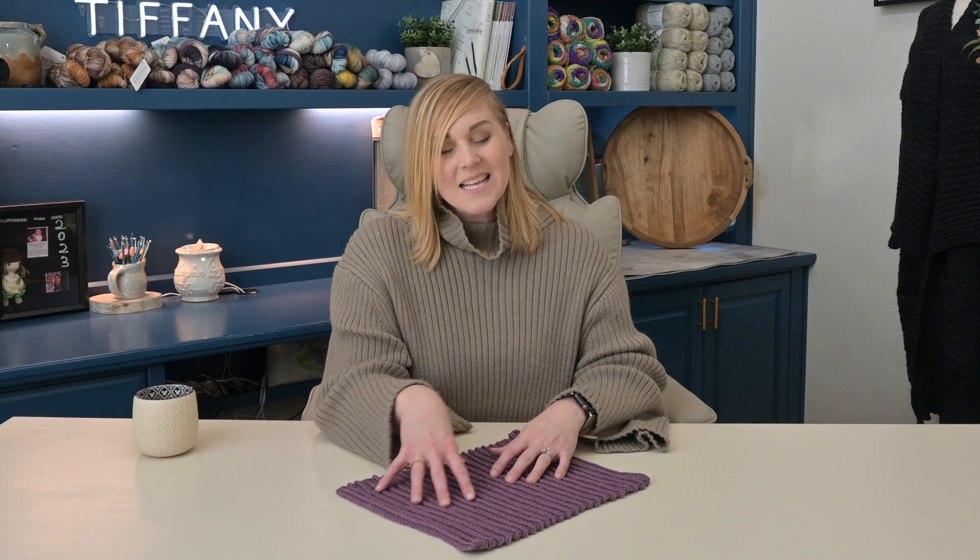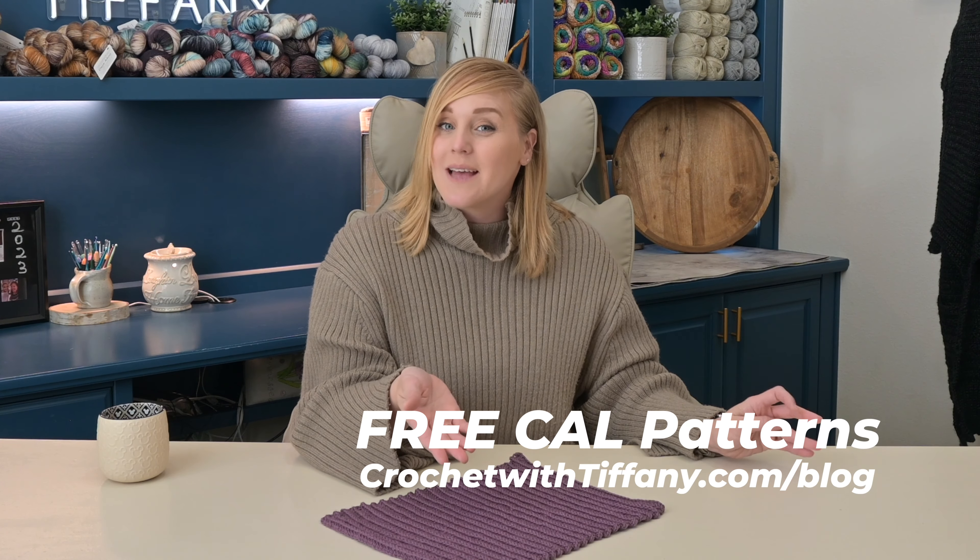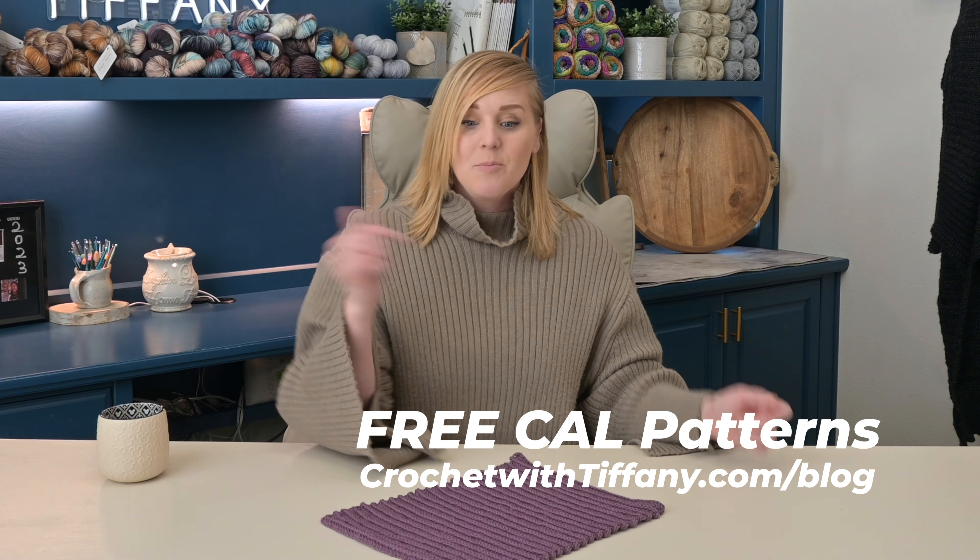I'm going to be calling this the Layered Cake Square, to go in theme with another project I'm working on, but I've seen the stitch being called 'Ridges with Half Double Crochets.' If you've seen this stitch and know it by any other name, please let us know in the comments below. There is a free version of the pattern on my blog at crochetwithsiffany.com — I'll put a link in the description so you can click directly to it.